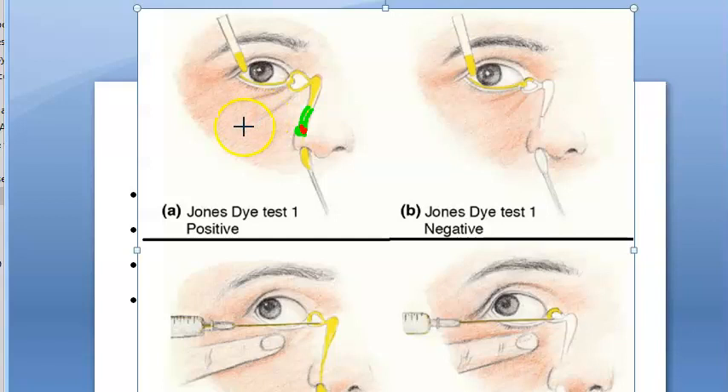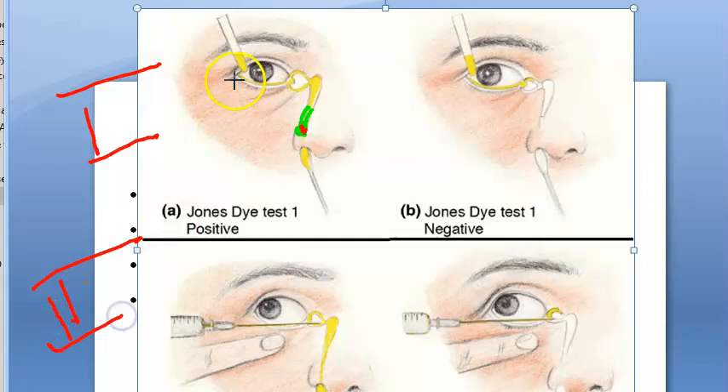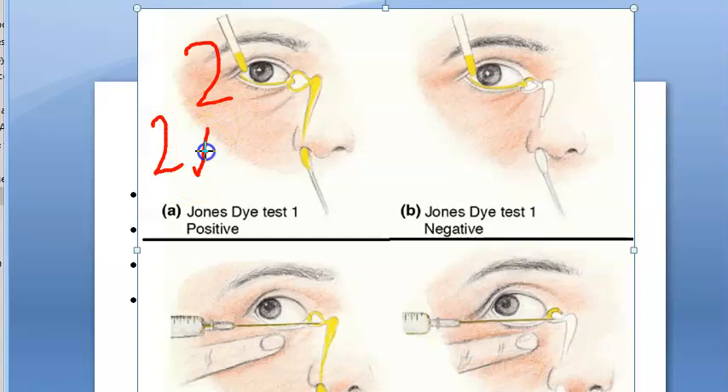There are two tests: Test 1 and Test 2. In Test 1, they put two drops of 2% fluorescein dye instilled in the conjunctival sac — between the palpebral conjunctiva and the bulbar conjunctiva. In the inferior meatus at the opening of the nasolacrimal duct, they place a cotton bud dipped in xylucaine as an anesthetic.